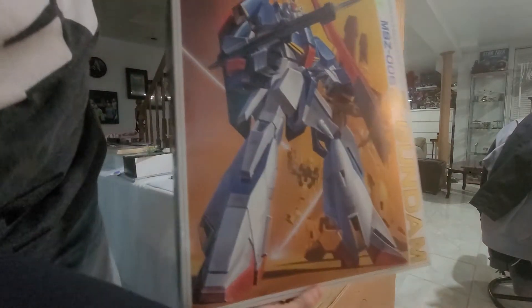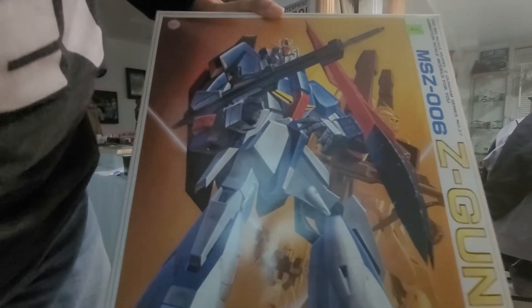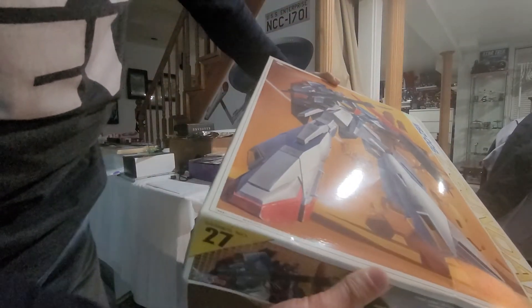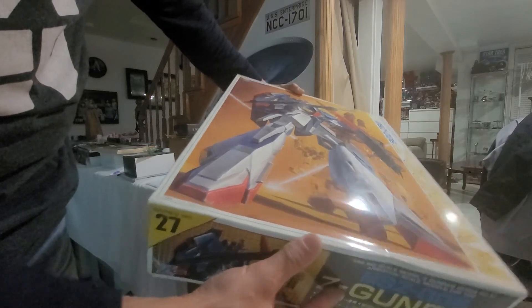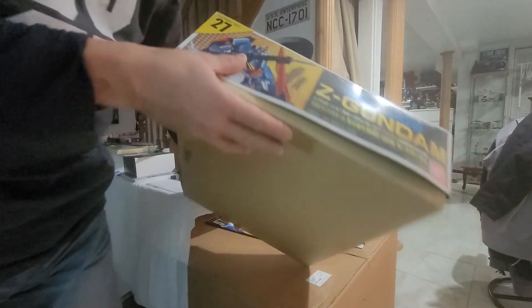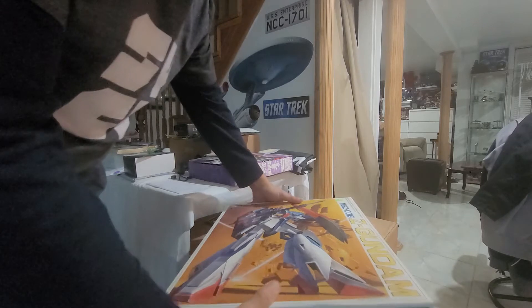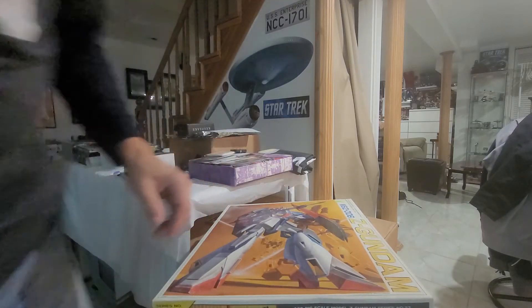I mean the box alone is worth holding onto this one. I paid $59.90 for this. This has a copyright date of — let's see if we have a date on here — 1985. Alright, that's gonna be it for that one. That's going to be a future project, because I'm going to have to find out whether all those parts are in there or not and see what I can do with that one. Alright, let's move on.